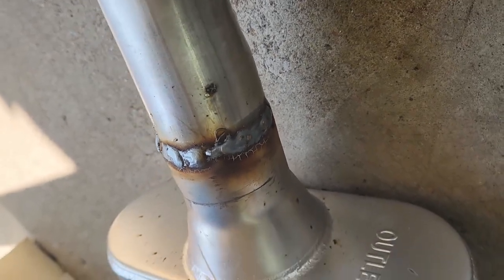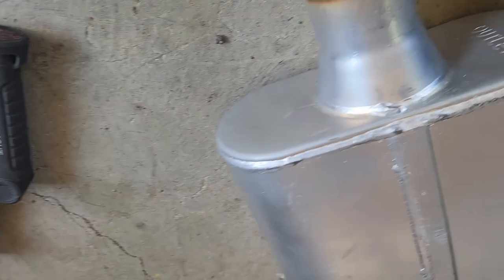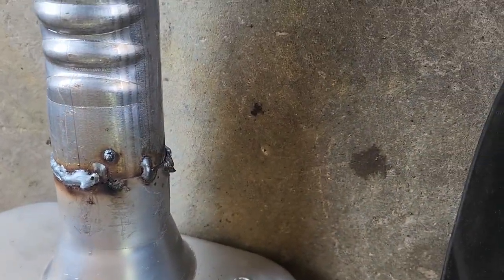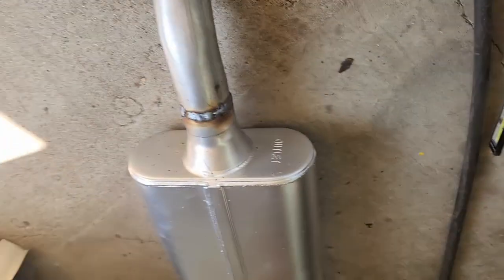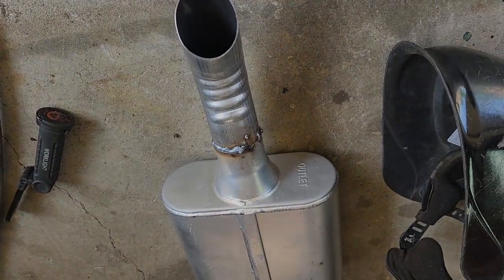Nothing special — just welding around my previous spot welds. Doing decent. Then I ran out of wire, so now I need to get more wire. But at least they're welded on; they ain't going nowhere. Not going to have too many leaks. I'll probably just go ahead and slide them back on now.